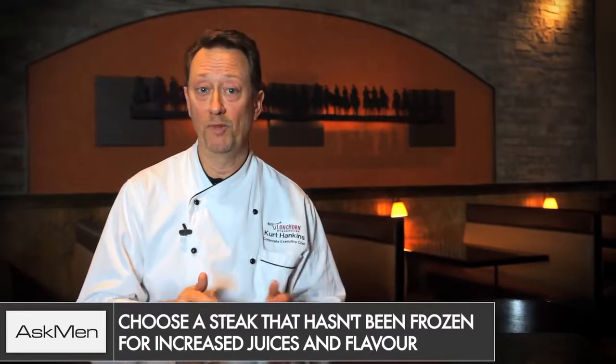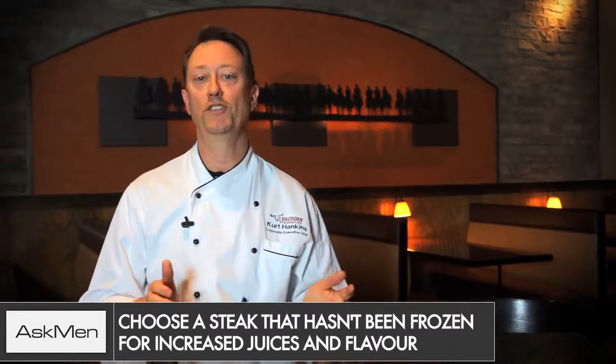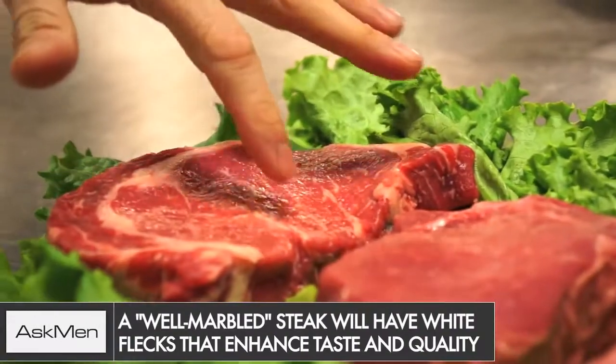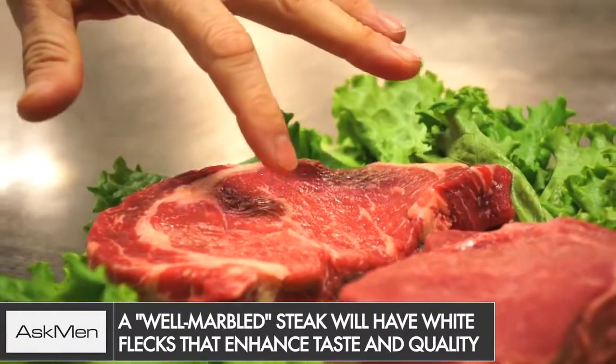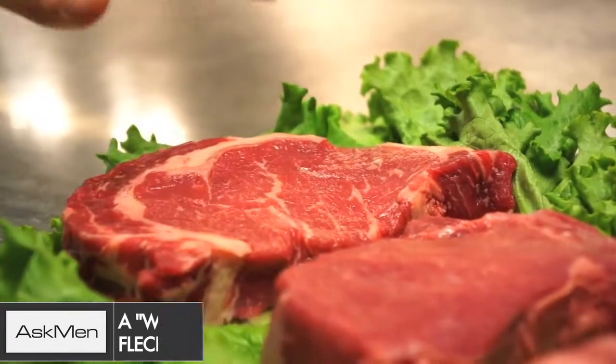The first thing you need to know about grilling a great steak is you have to buy a great steak. Fresh is always best — we always use fresh steaks at Longhorn. They're much more tasty and juicy than any frozen steak. You want a steak that's about an inch thick and is well marbled. Those little bits of white flecks in the meat mean you've paid for a much better steak because it's going to be super tasty, tender, and juicy.